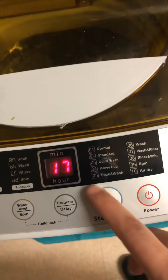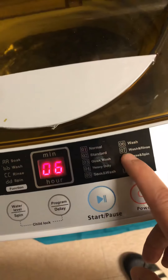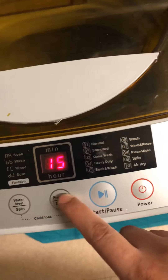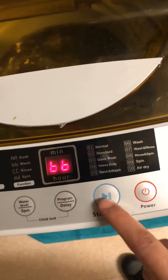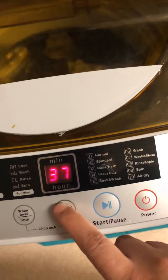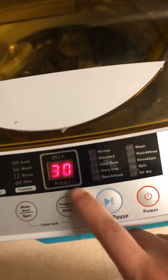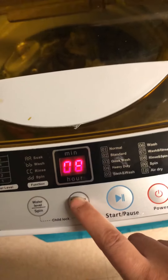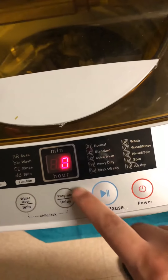Mode six is wash only at seventeen minutes, which is quite short. Then there's wash and rinse at thirty-nine minutes. Mode eight is clean plus spin at thirty minutes. Mode nine is spin only at three minutes.